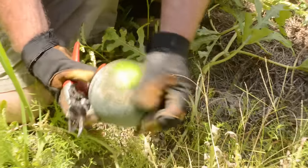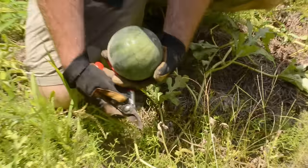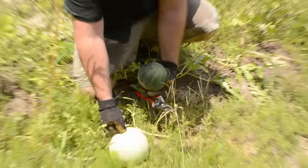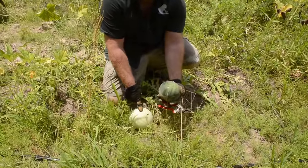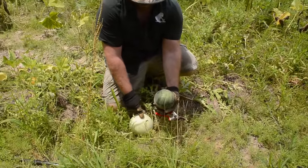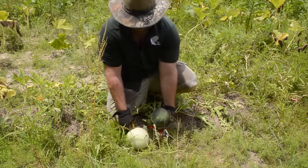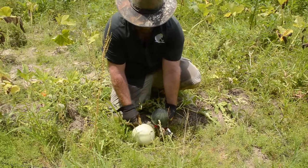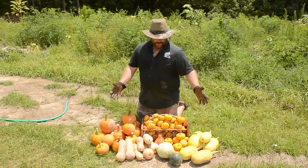There shouldn't be any way that could be more ripe than it is. However, for the purpose of this video, what you need to know is we've had a big problem with these melons getting bug-eaten. I've got tons of squash but my melons have all been eaten into by bugs, so this is probably the most we're going to get out of the garden today for melons.